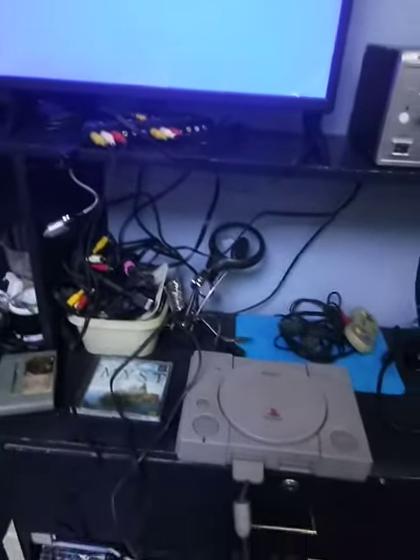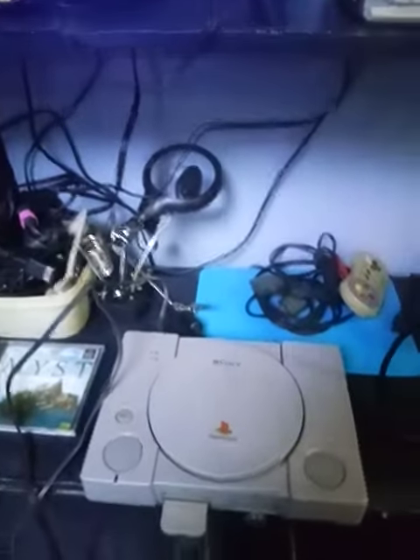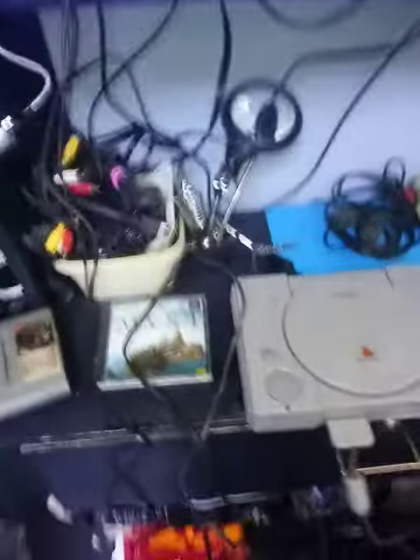Good day to all! We're doing a quick video of the mighty PS1. This one is a Japan original model 9000, and we'll be trying out a game called Star Gladiator.